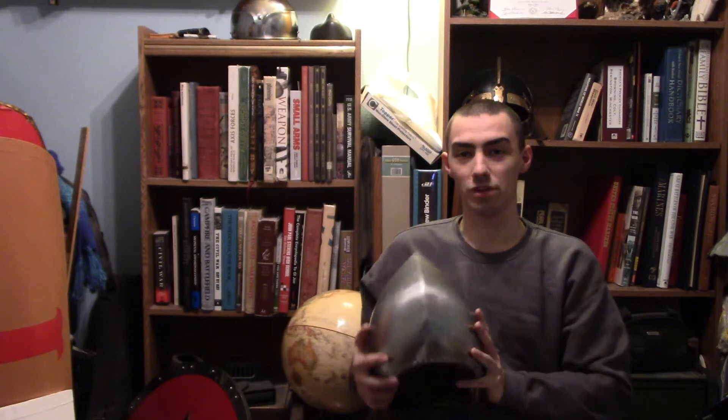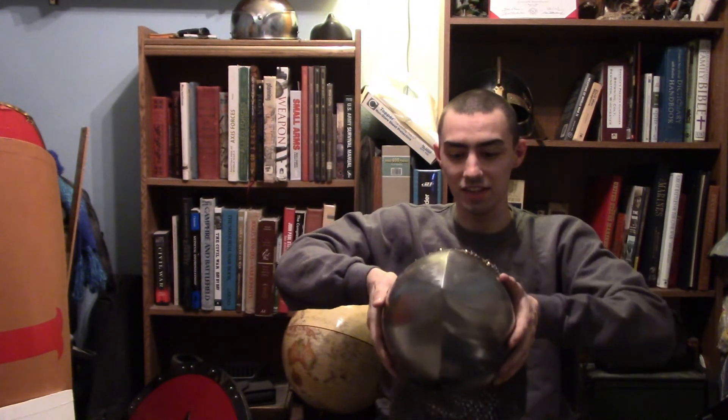Problem is, the open visored version — not so much. But that's where, later on, visored bassinets come around. Now, I was wanting to get the combat model like this, but they ran out, which I'm kind of disappointed about. Because I love this model. This is the only bassinet I love, other than the dog face. Yes, the dog face bassinet is my favorite design — that is beautiful. There are many terms for it, but I just love that pointed design with that bassinet look and the mail aventail. You've got to admit, that is beautiful.